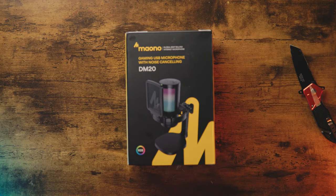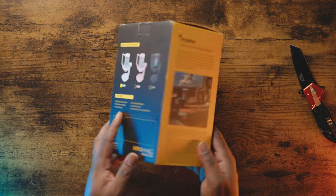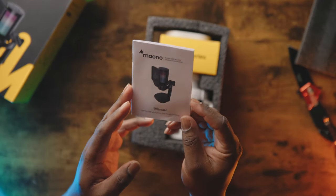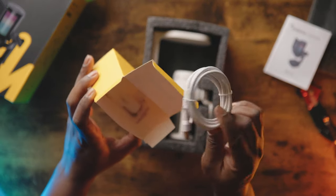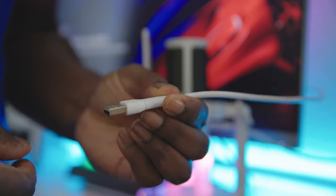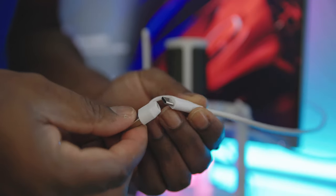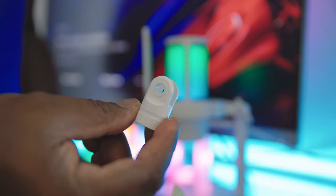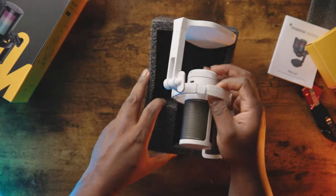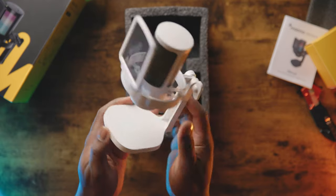So with that said, let's quickly look at what you can expect to get in the box when you first purchase this microphone. You'll get the user instruction manual and accessories box that includes a USB-C to USB-A cable that has an adapter or converter attached that, when taken off, turns it to USB-C, a mic arm stand adapter that you can also use to mount the mic to a boom arm if you want, and of course you'll get the microphone itself that already comes with the desk stand attached.